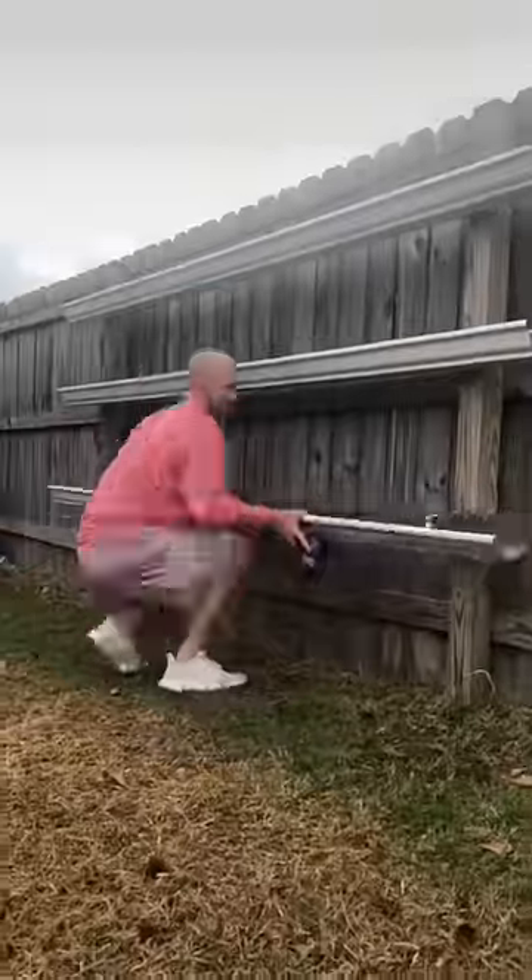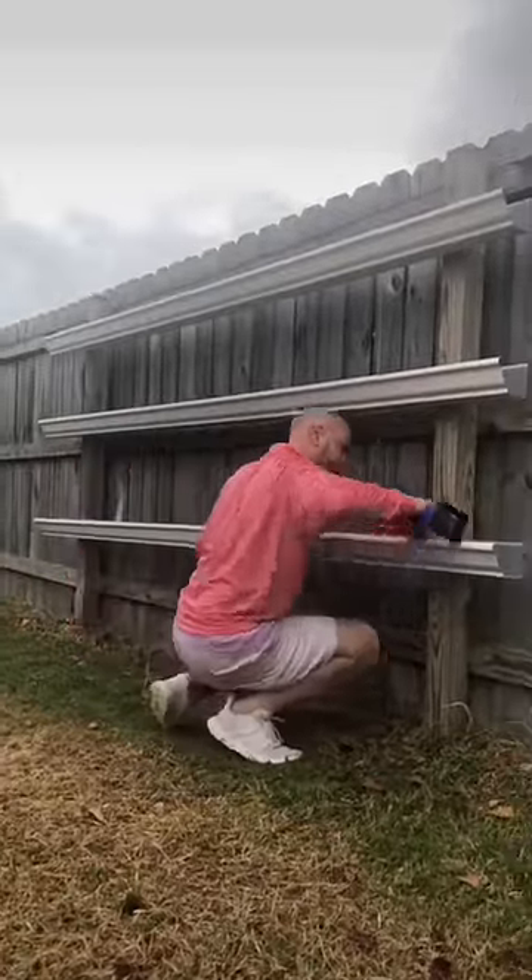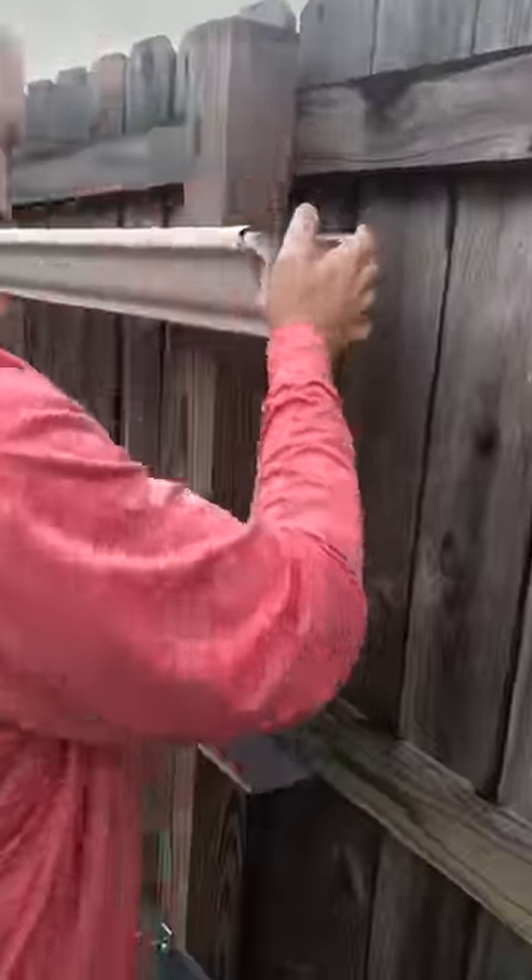Let's grow some strawberries in gutters. A lot of people don't know you can actually grow strawberries this way. I'm using three ten-foot sections of aluminum gutters.